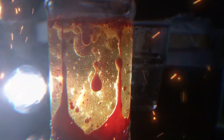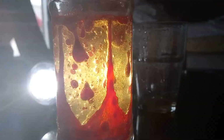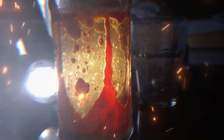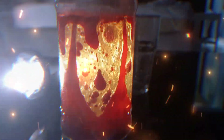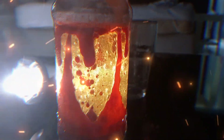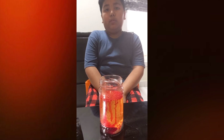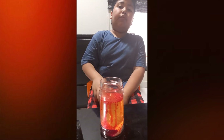Wow! And this is the experiment of lava, from a science project. Thank you for watching. Bye!